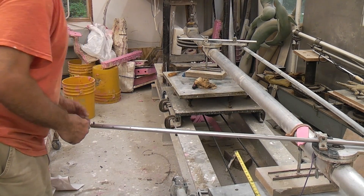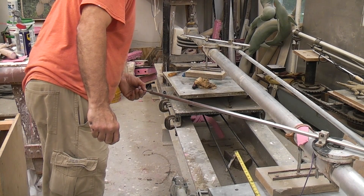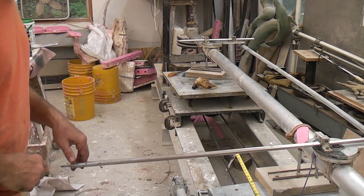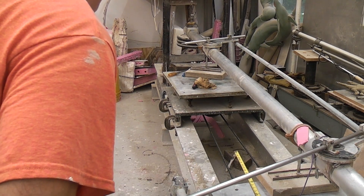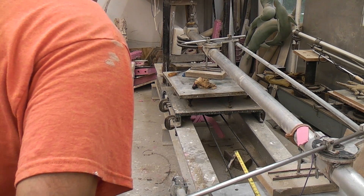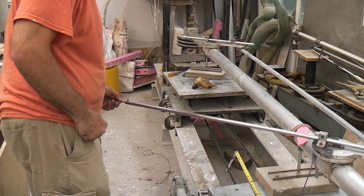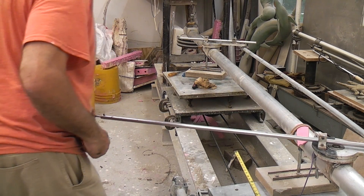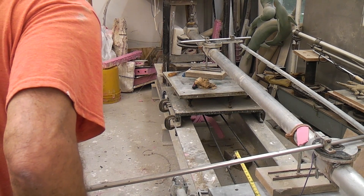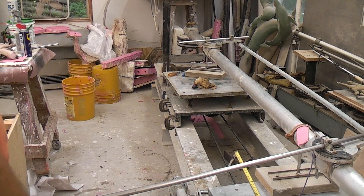Looks like it's right on. Then we check it at different angles to see if we're going to have any distortion — is the point going to dig in a little further, or the stylus. Doesn't look too bad there, slight difference. Pretty close there too. So cinch this down, recheck it.